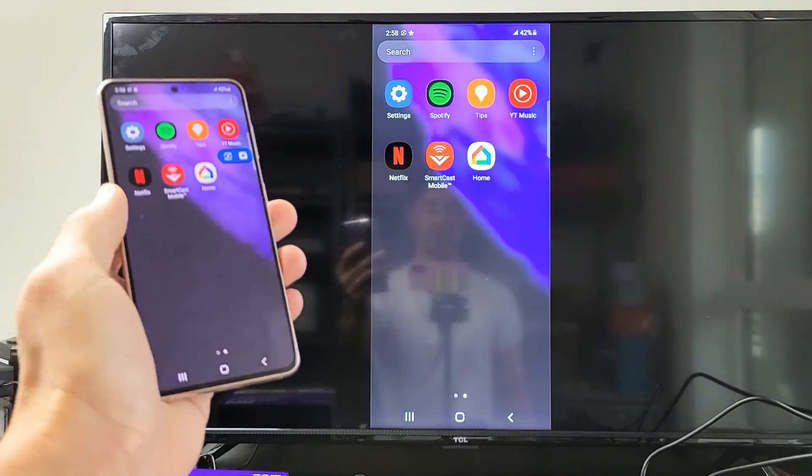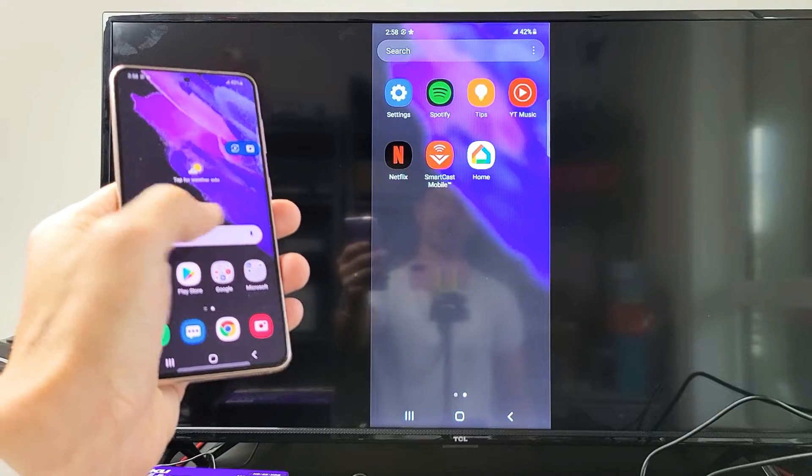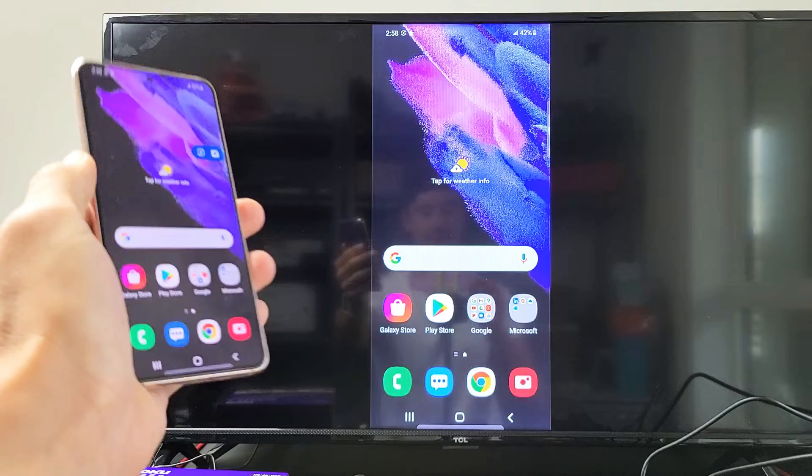So you can see I have it connected right now, and you can see there's a little bit of lag. I think if I restart my phone it'll be a little bit faster. But anyway, let me show you how to connect.